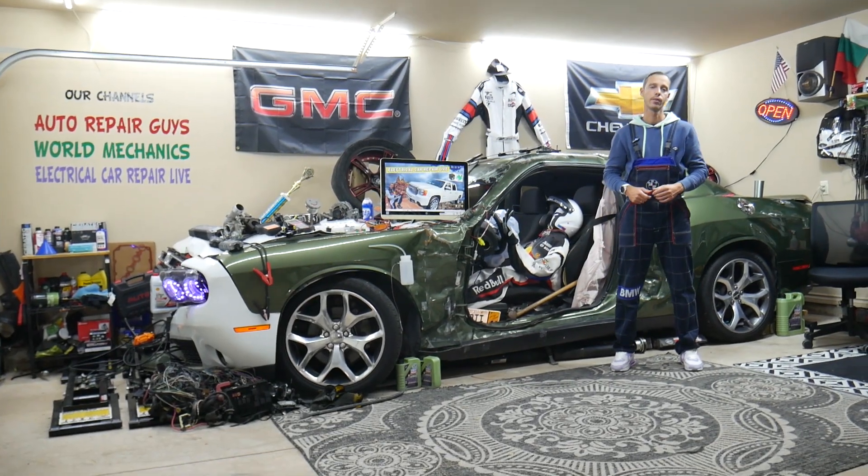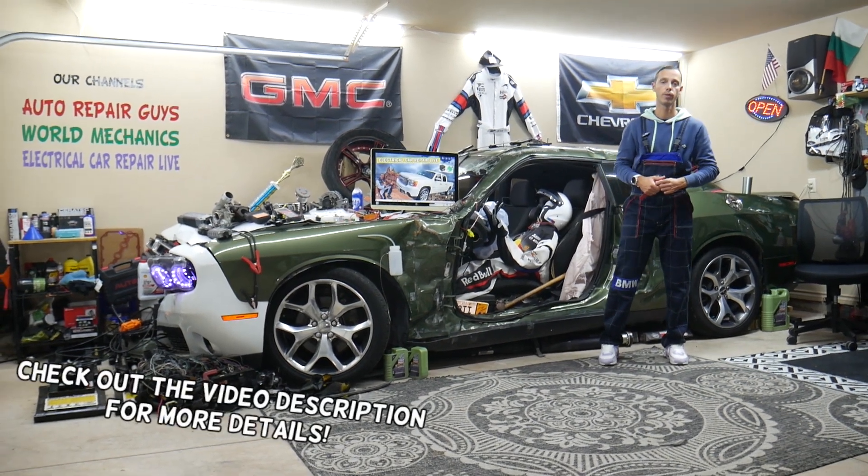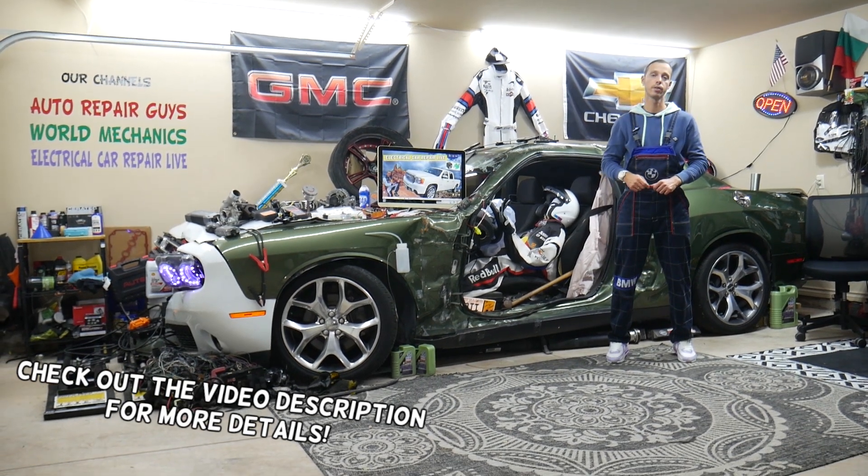Hey guys, welcome back to Electrical Car Repair Live. Thank you guys for watching and subscribing to the channel. Today will be a super helpful video for any of you having a GMC Sierra — that generation here from year 2007 to year 2013.